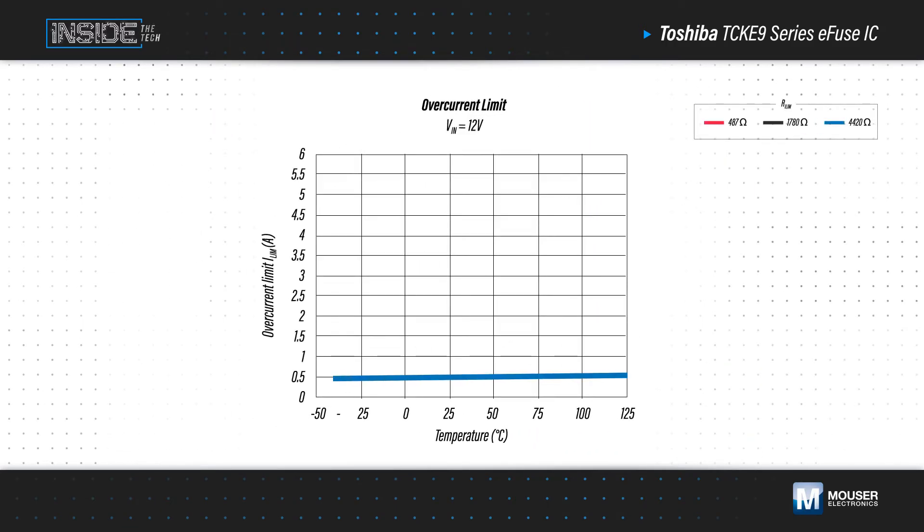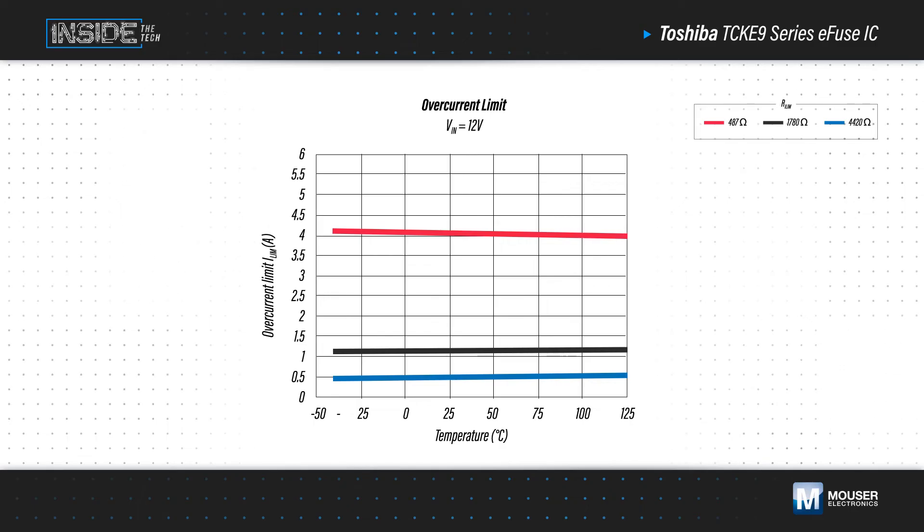The E-fuse offers very high current limiting precision over the full -40 to +125 degree operating temperature range, in part because it doesn't depend on Joule heating like other fuse technologies. This reduces design effort while ensuring reliable and repeatable circuit protection over the life of the device.